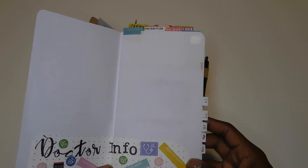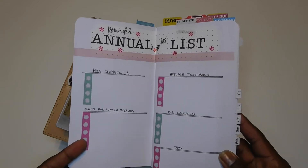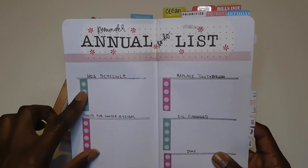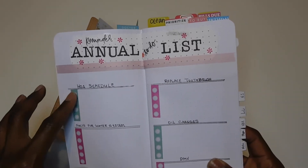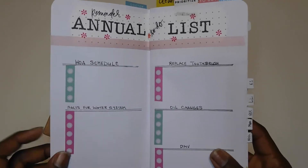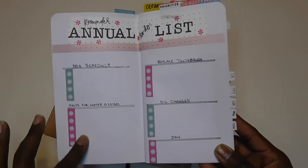Then I have my annual to-do list — this is where I keep track of things that need to be done, not on a weekly or monthly basis, but on a yearly or quarterly basis. I have my HOA schedule for my homeowners association — I think it's every four months that a payment comes out. I also track our water system, which acts as a water softener and purifies the water, so we keep track of when to top up the salt in the tanks.